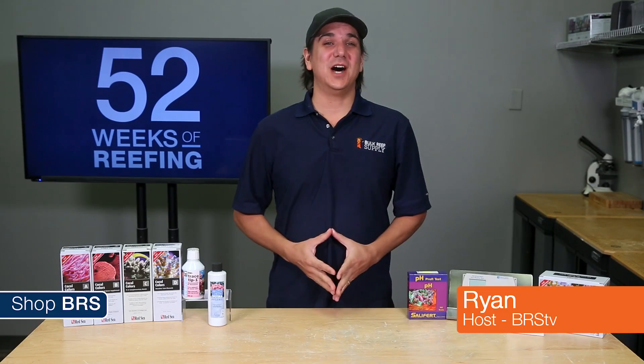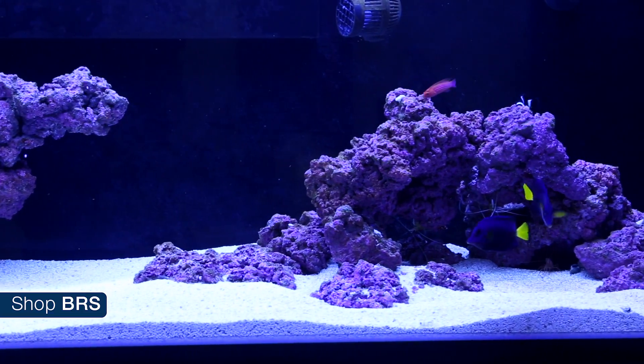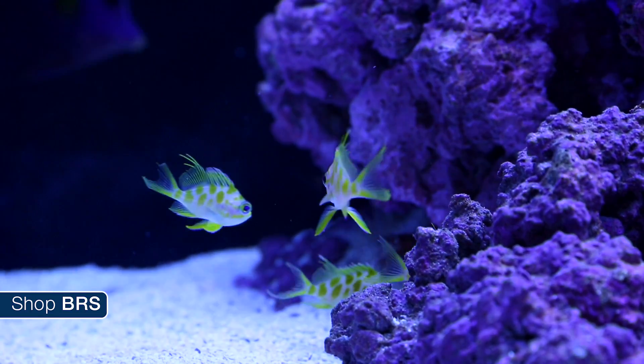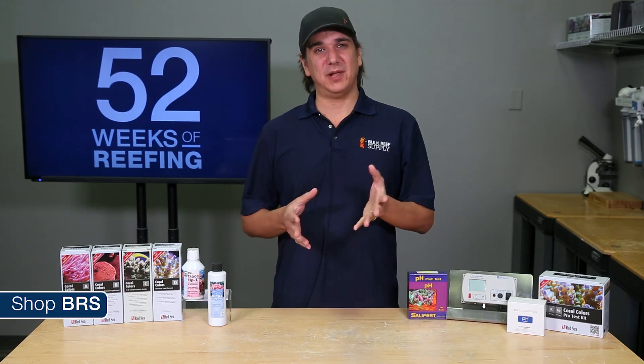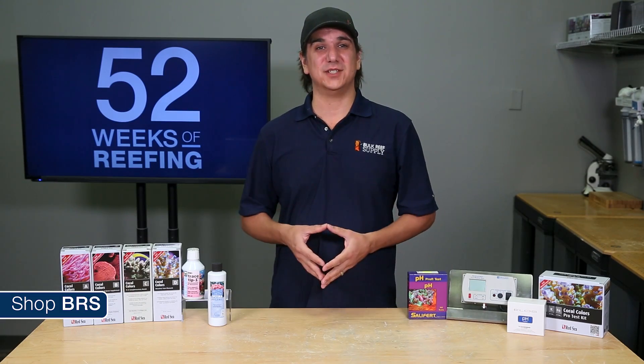Hey guys, my name is Ryan and welcome to another week of the BRS160, where every week we do our best to help you guys, members of the reefing community, enjoy your tanks and find new ways to explore the hobby. We do that by following the set up and progression of this 160 gallon reef tank. We spent the last four weeks talking about various methods of replacing calcium and alkalinity while mentioning pH and trace elements at several points as well.